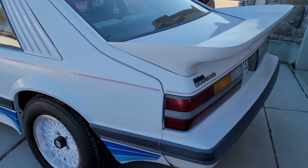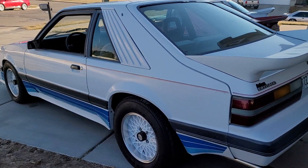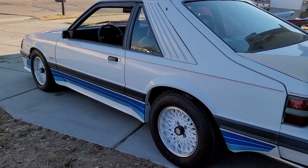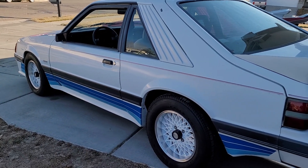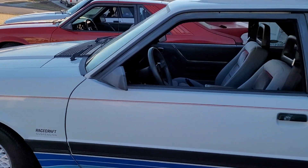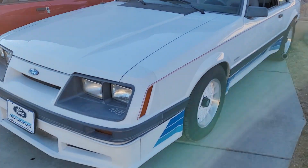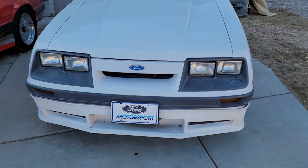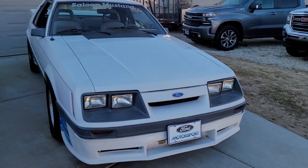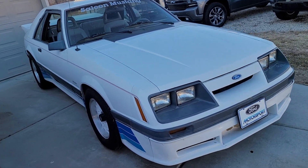The car is super, super nice. The paint is original on the car. The red pinstripe is factory — it's on the Marti Report, it's the painted-on Ford red pinstripe. Super nice little driver. Had it three years and drive it quite a bit.